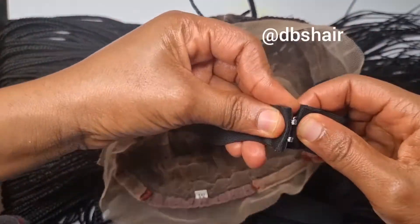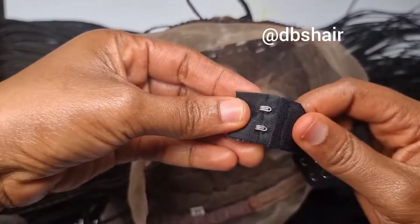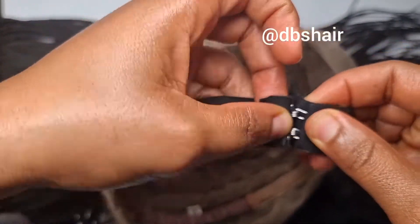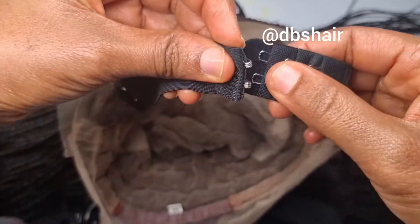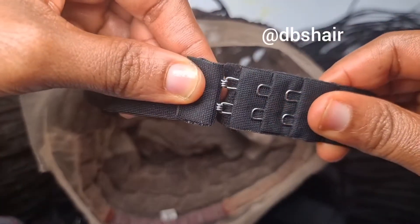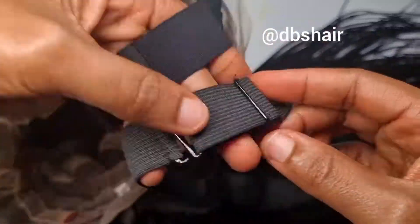Hello, Deborah here. I thought to share this video of what our elastic band looks like in our full lace and frontal wigs. This is an adjustable elastic band for medium and large cap sizes. We use a different kind of elastic band — the next elastic band shown will be the kind we use for